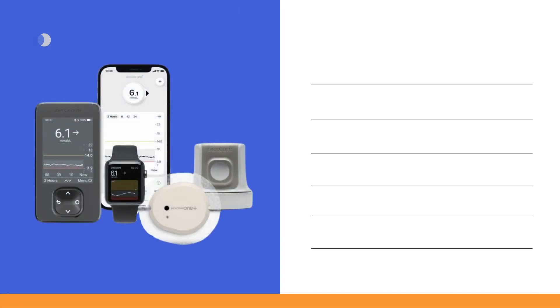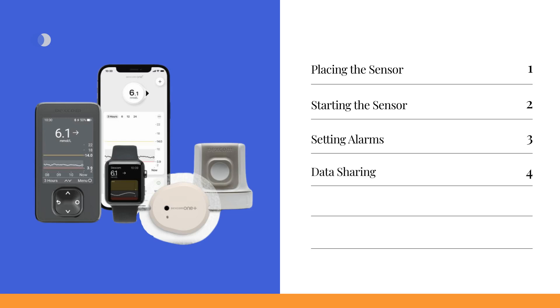By the end of these videos, you will have gained a comprehensive understanding of how to properly insert and remove the Dexcom One Plus sensor, the process of starting the sensor using the Dexcom One Plus receiver and app, setting up alarms to receive timely notifications, enabling real-time tracking of sensor data for your family and caregivers, connecting the Dexcom One Plus sensor to other devices, and valuable tips and tricks to streamline your experience and enhance your daily diabetes management.